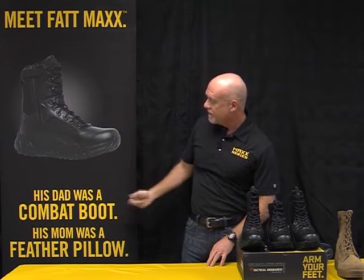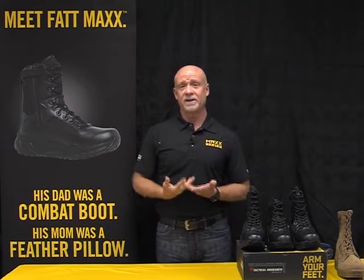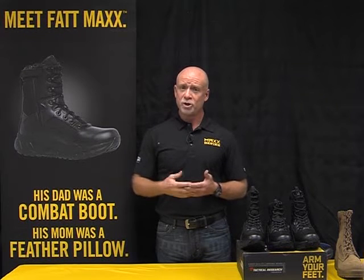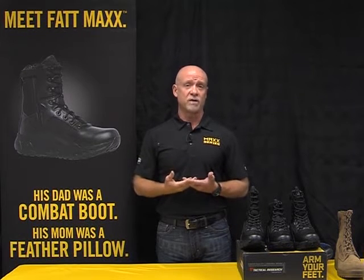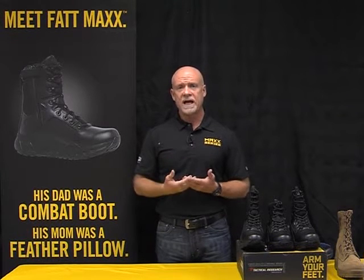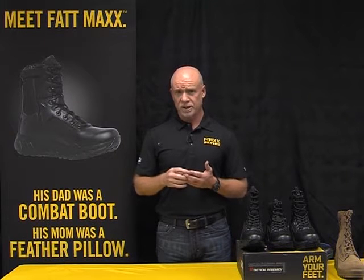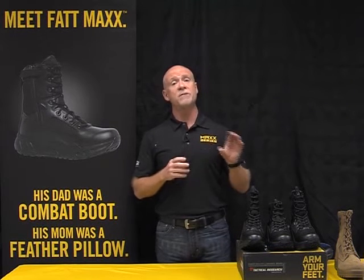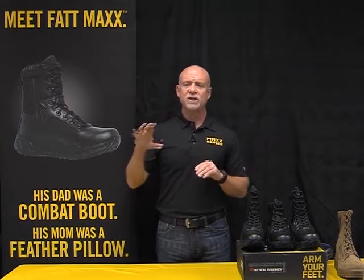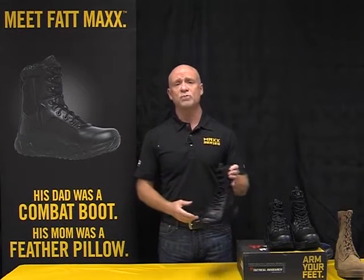His dad was a combat boot and his mom was a feather pillow. We're utilizing our 115-year history as a bootmaker to develop a new boot, and we're targeting it for law enforcement and security professionals. It's a new category of boot — the maximalist category — and it's the opposite of minimalism. Where minimalism mimicked bare feet, maximalist provides ultimate cushioning, and that's one of the marks of a maximalist boot.